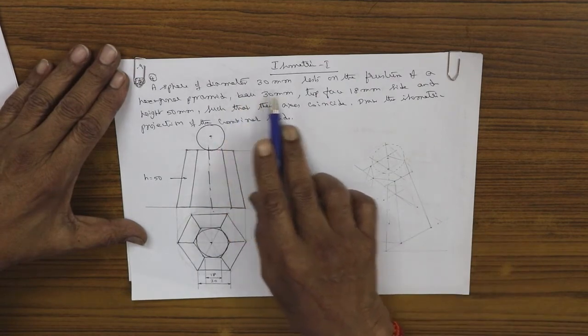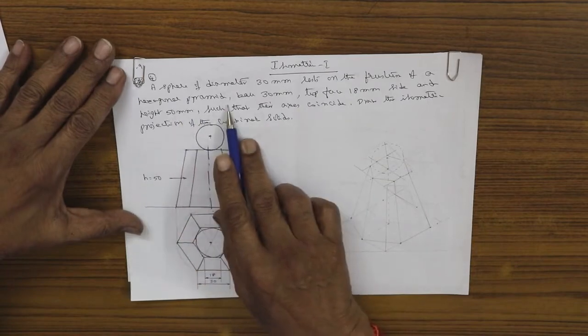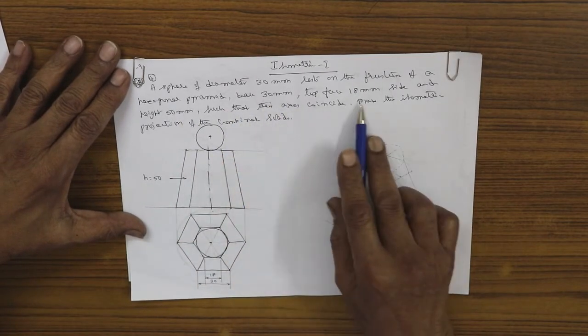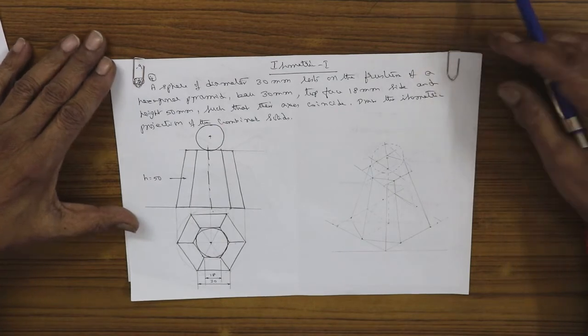To repeat: it is a sphere of 30 mm diameter resting on a frustum of a hexagonal pyramid. The bottom hexagon has 30 mm side, the top hexagon is 18 mm side, and the height is 50 mm. Draw the combination in isometric projection.